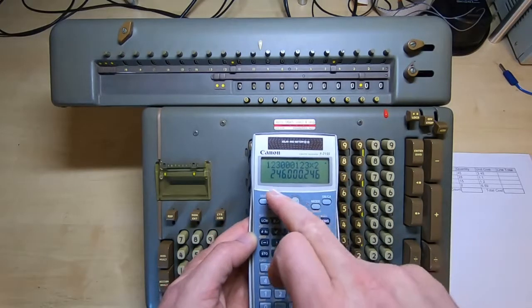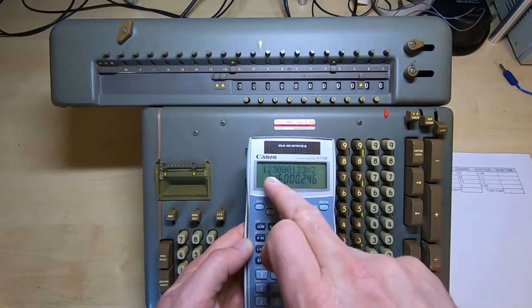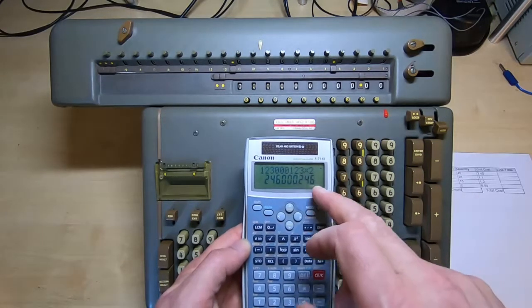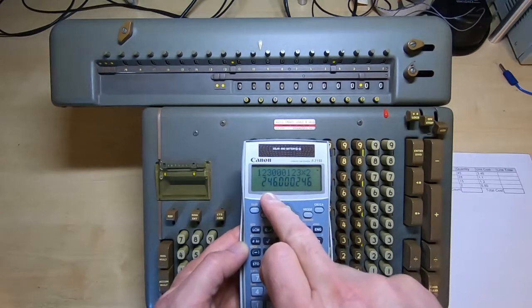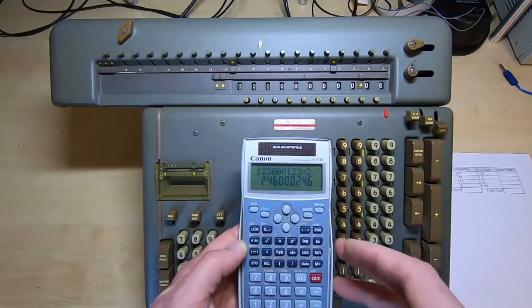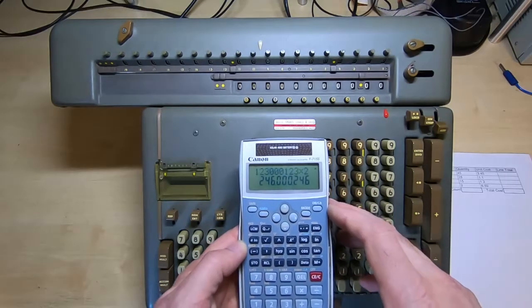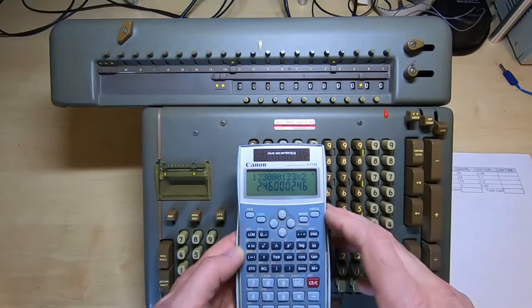Notice what we've done is we've effectively multiplied two numbers — we've multiplied 123 and 123 by 2. So we've got the two answers: 246 and 246. So even though it's a single number, we've in one way performed two multiplications at the same time.